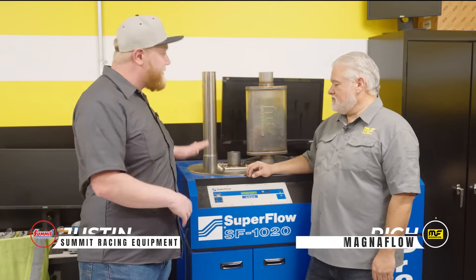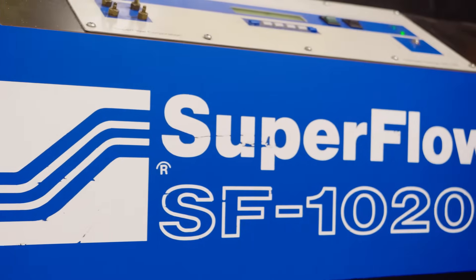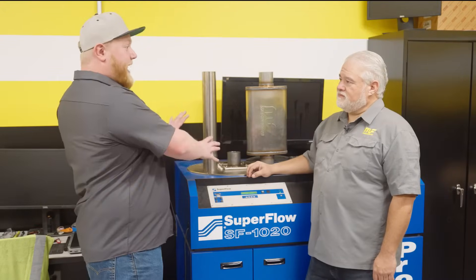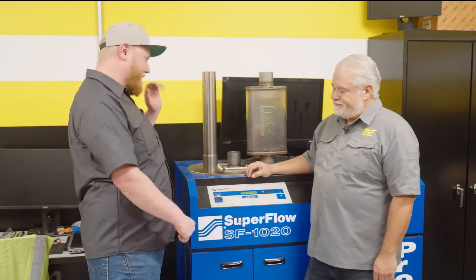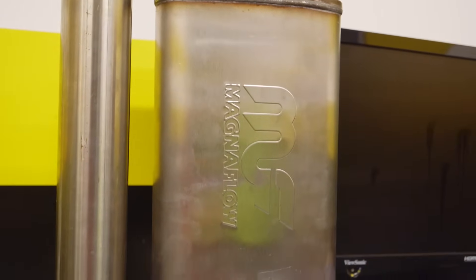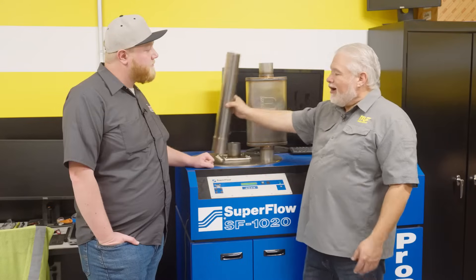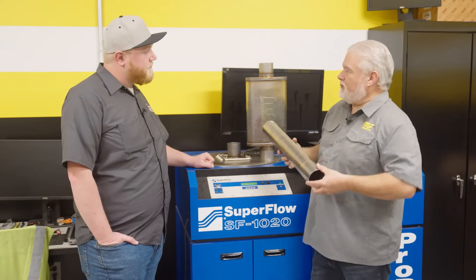It's Justin here and we're at Magnaflow with Rich, doing some airflow testing. This is an airflow bench like you traditionally see for cylinder heads, but adapted for exhaust work. We're here to analyze airflow, understand capacity, figure out what tubing sizes work for different motors, and understand what we're doing with our straight-through mufflers.